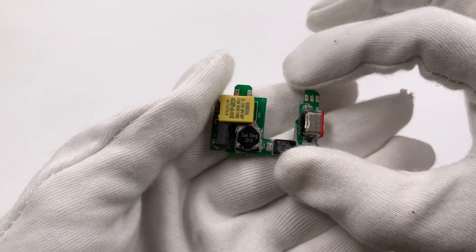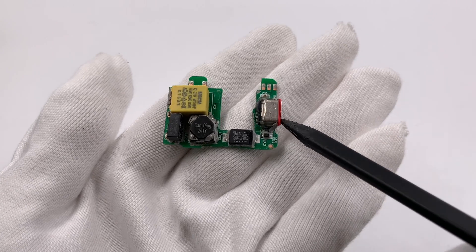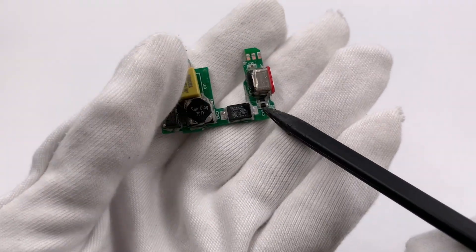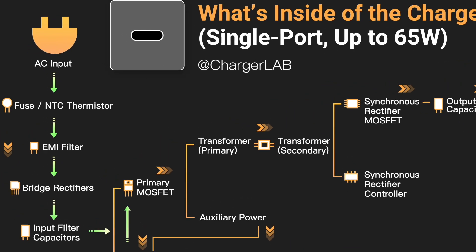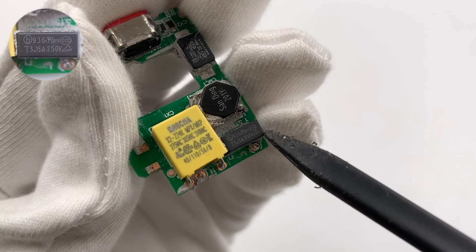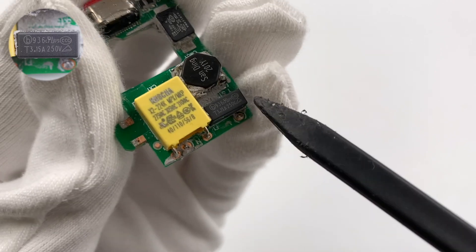Here is the PCB of input and output. The input filter circuit is on the left, the USB-C port is on the right, and the SMD Y capacitor is in the middle. First, the current will pass through the fuse.